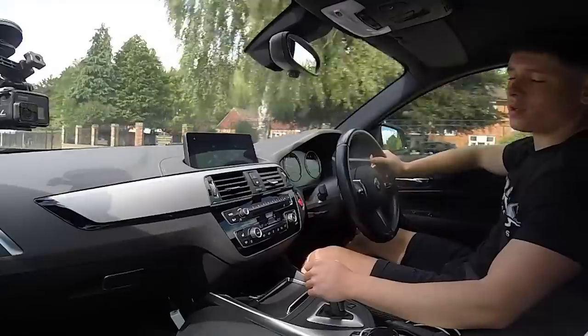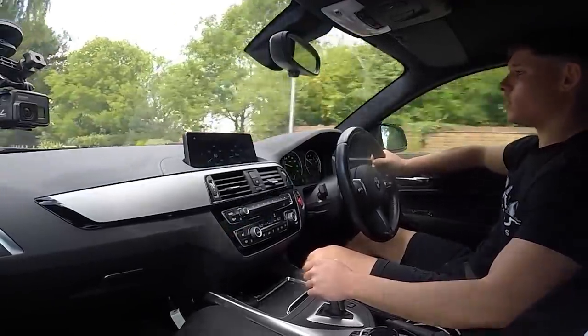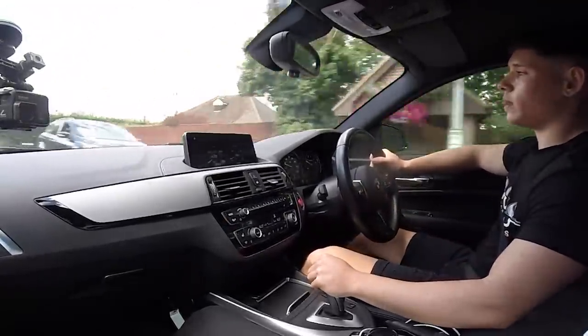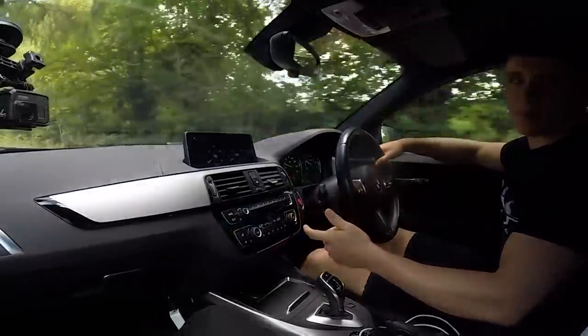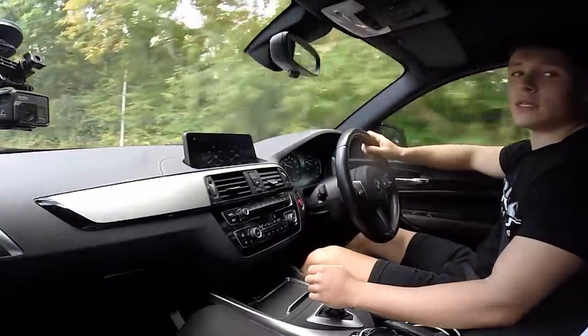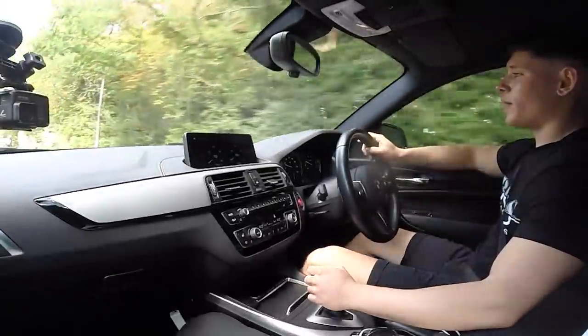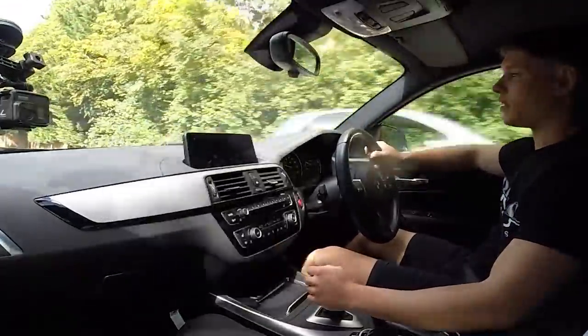I've had hatchbacks since my first car. I wanted something different — I'm going to keep this for a long period of time, so I kind of wanted a coupe. The shape is cooler. Personally I prefer the shape, that's why I bought it. But other people prefer the hatchback, not just for the look but for the practicality. This is not very practical — you struggle to fit a baby chair in the boot. It's not what it's here for.